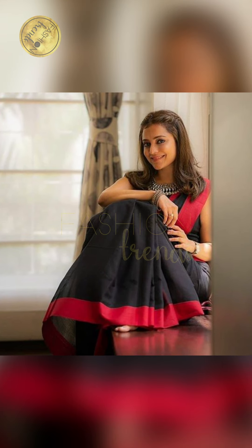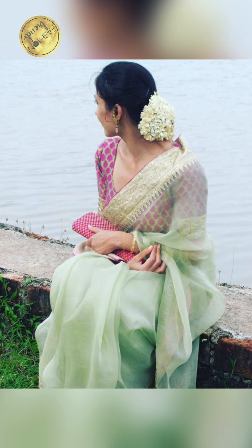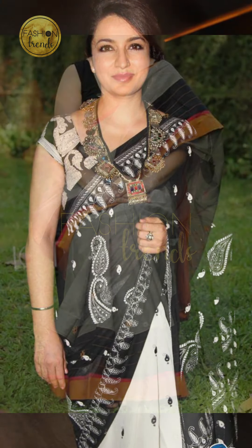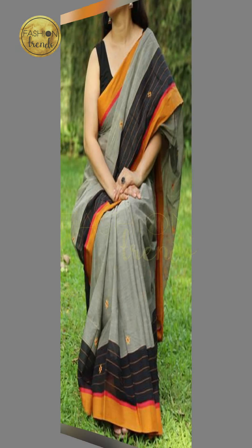Hey friends, I can see that summer is actually coming. So today's video is about summer cotton sari design. For summer, cotton is the most comfortable type of dress which we can wear. Our video is going to be about that, so let's get into the video.